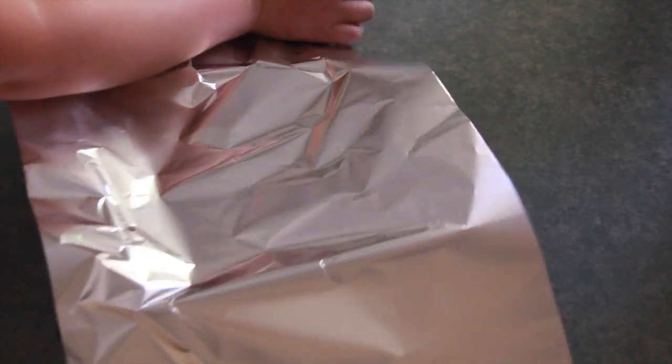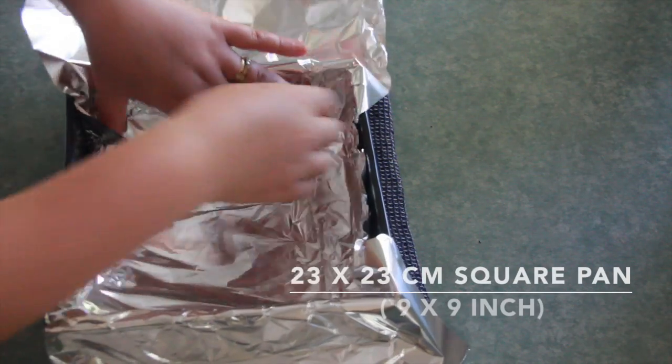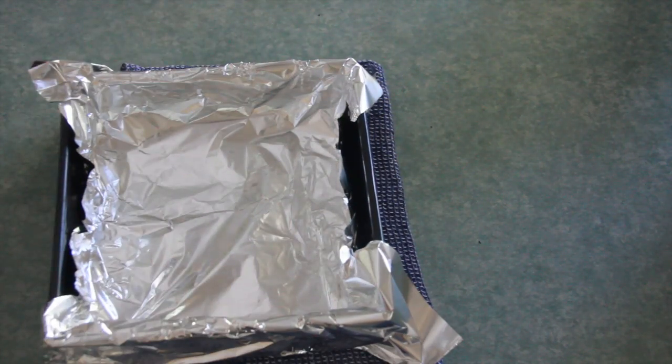You can oil or butter the foil as well, so the brownies come off easily when they are ready.